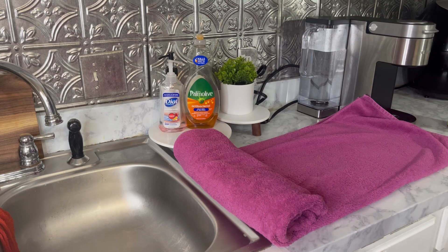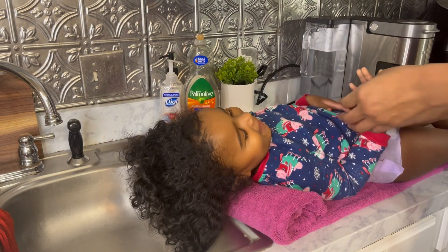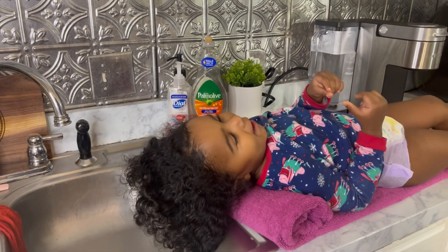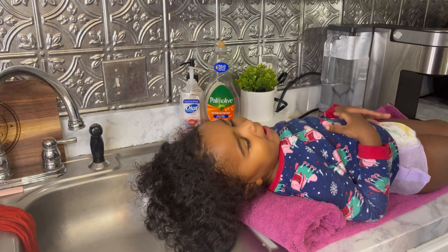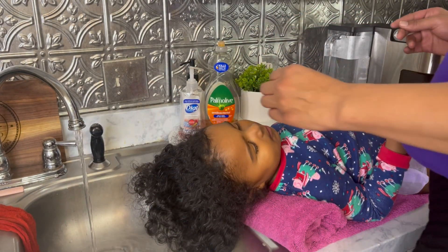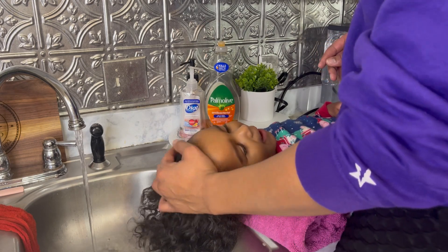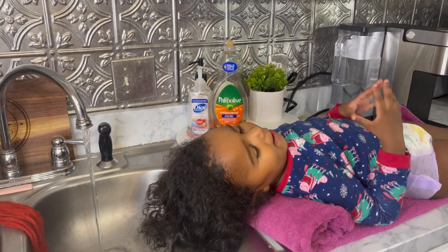What's up y'all, welcome back to another video. Today is a hair wash routine on my little miss Capri — look at that cute little face. Capri is about to get her hair washed and I am going to be using her naturals products on her 3A hair type.